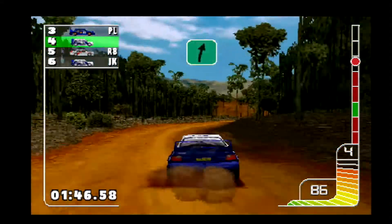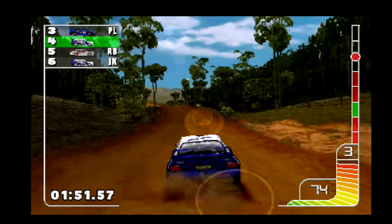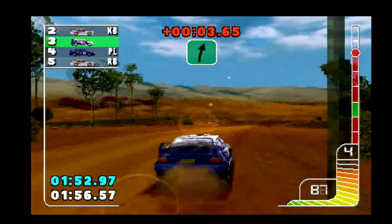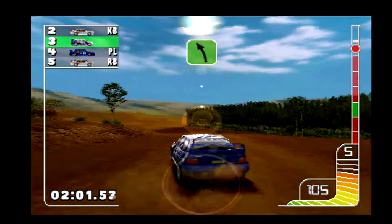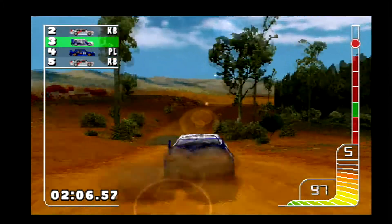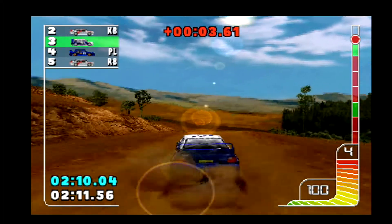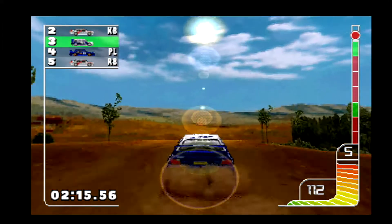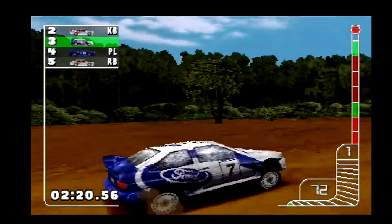Overcrest into three right back. Over jump into one left, into one right. Two left, one right. Water splash. Over crest. Over jump. Caution, over jump into one right, into three left. Over finish.